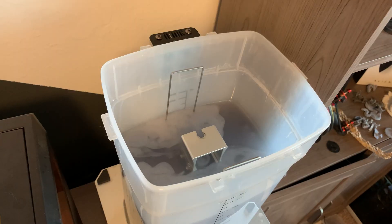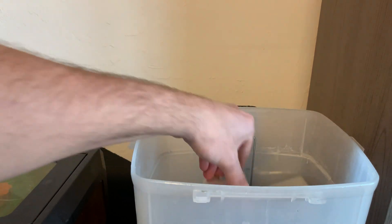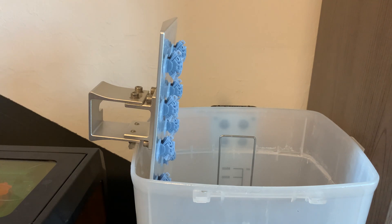I'm going to go ahead and throw on my macro lens so that we can take a closer look at these, and you can see what I'm seeing. We can talk about how it printed, how I was able to dial it in, and then we can look at a couple of miniatures I printed using these settings. Alright, got the macro lens on here.